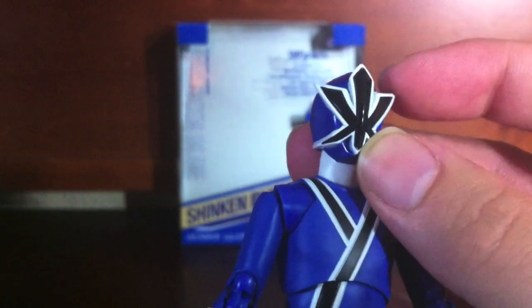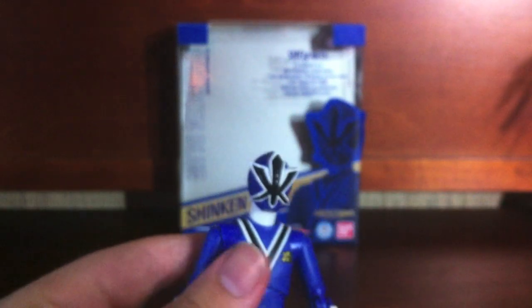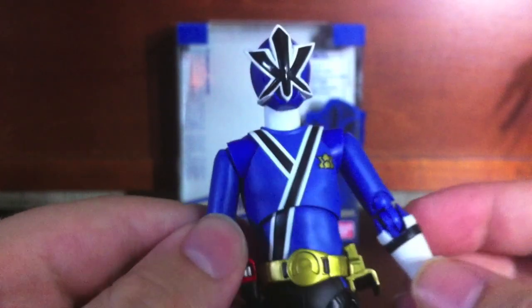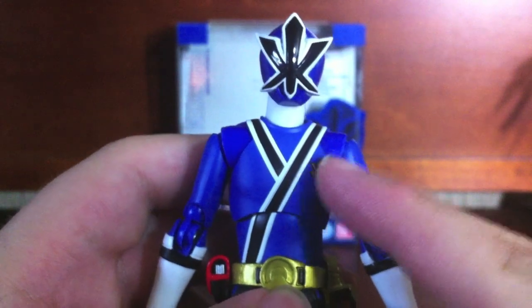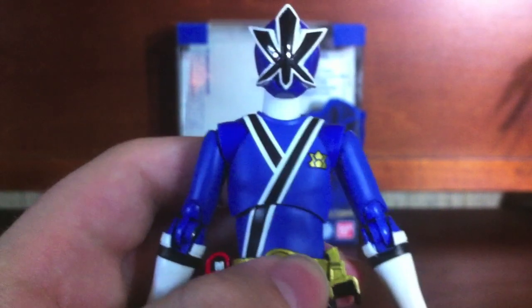He looks pretty nice. His helmet design is funny — all the Shinkaners are in their own way — with the water Kanji going on here, taking up all of his helmet. It looks really weird in a figure art form. The Kanji logos just look really strange once you get them on a figure. But anyway, the suit's done really well. Just like Shinkan Red, he has a little bit of a problem with the plastic matching right here in the shoulders.